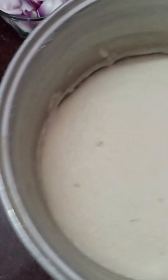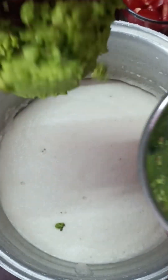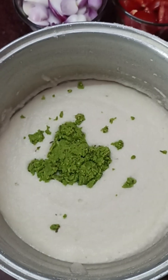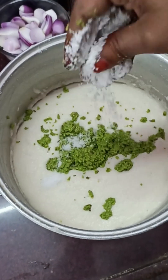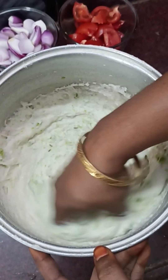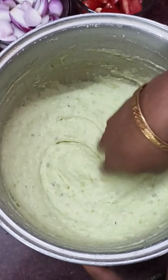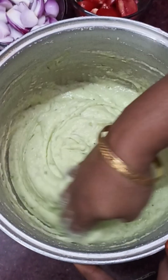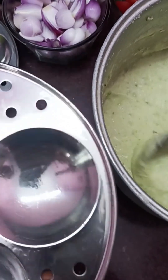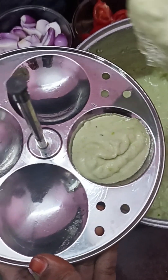We are going to mix the green peas paste in the idli batter and add salt to the idli. We are also going to mix the red peas paste in the idli batter and add salt on the idli.